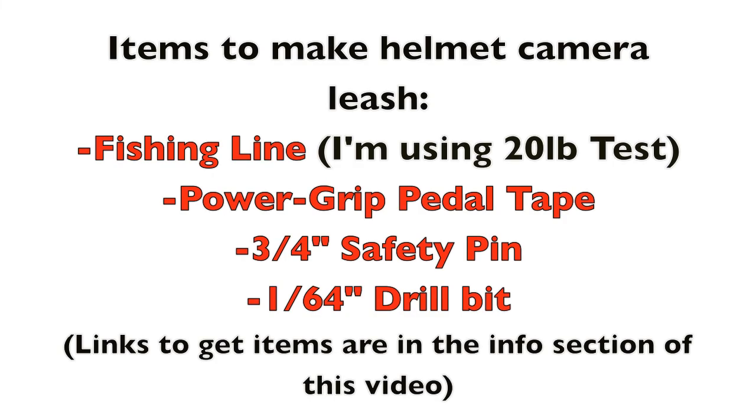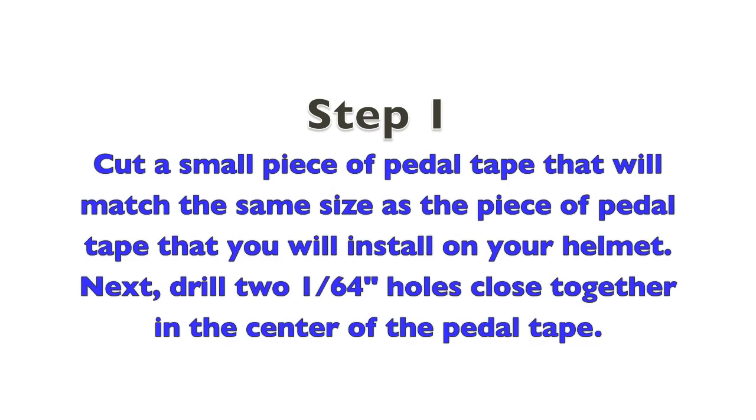The items you'll need to make this simple helmet camera leash are: fishing line — I'm using 20 pound test — Power Grip pedal tape, a 3/4 inch safety pin, and a 1/64th inch drill bit. The links to get these items are in the info section of this video.